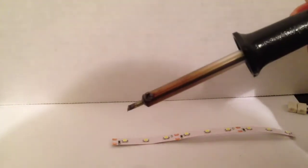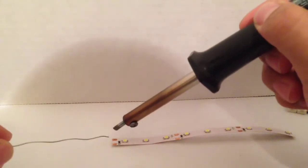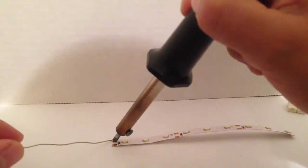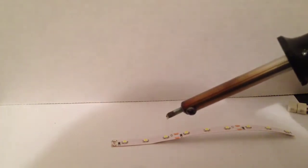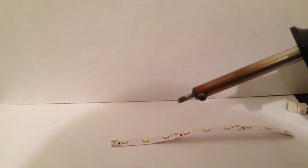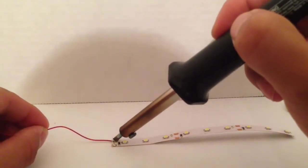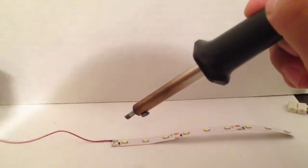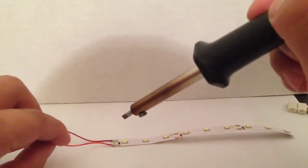I've just got a normal soldering iron. You go ahead and apply some solder, and get your wire leads. We're using 24 gauge wire. You have a positive and negative terminal, so just run right there. There — really quick. And there you have it. Soldered on.